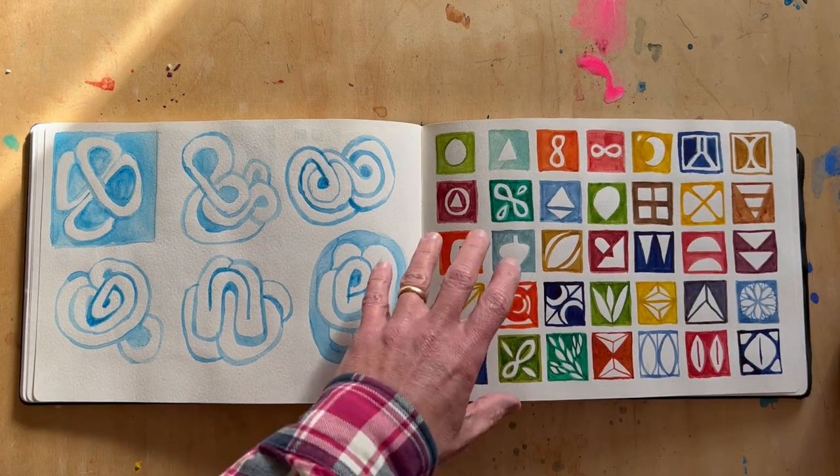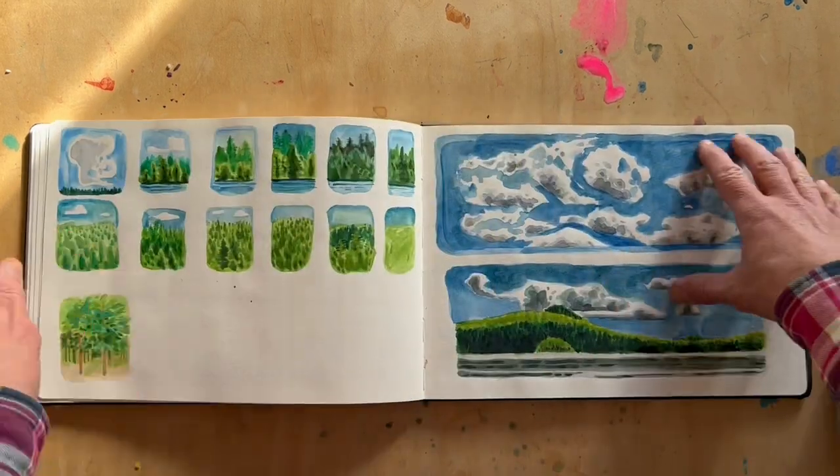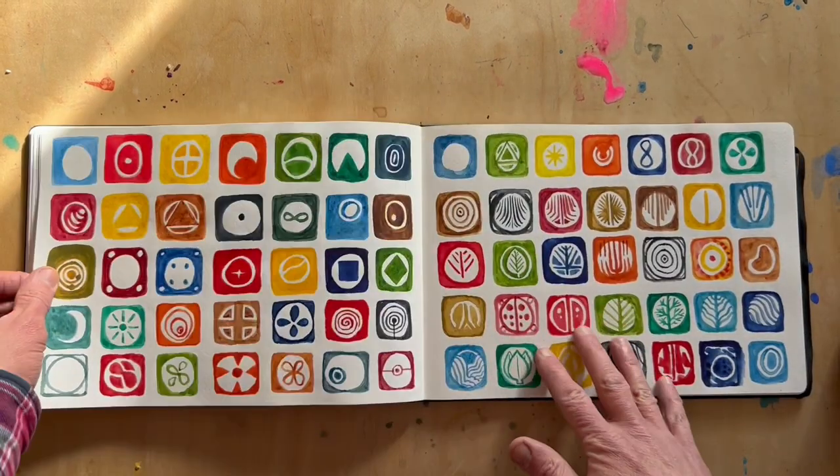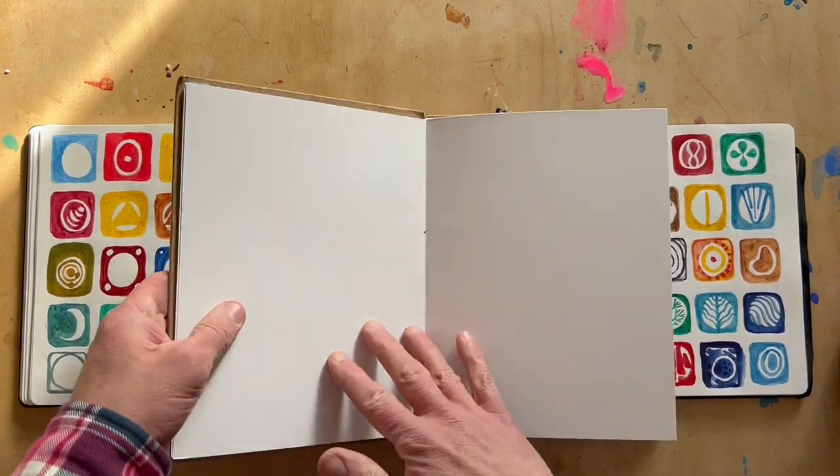Hi, I'm Brian Herrick, and this is an art project that you can try out. This is my sketchbook, and these symbol paintings are what we're going to be working on.